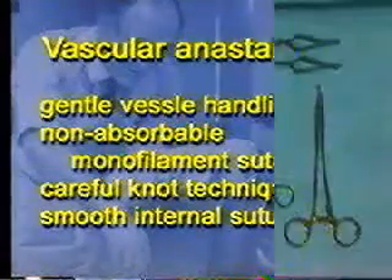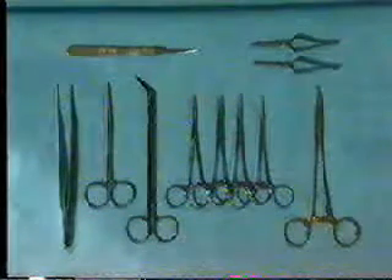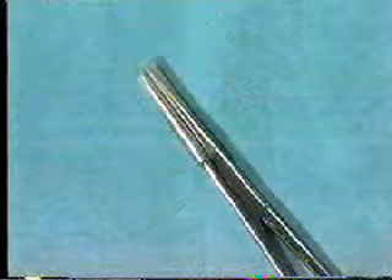This exercise requires the use of atraumatic forceps, pot scissors, two bulldog clamps, needle holders, and four rubber shod hemostats. The hemostats should have rubber shods on each end in order to prevent damage to the prolene suture material that will be used in the anastomosis.